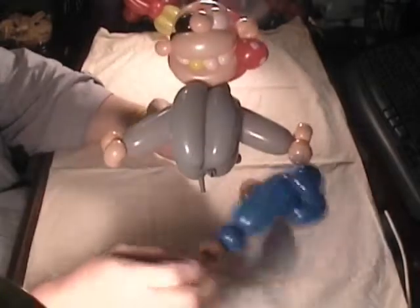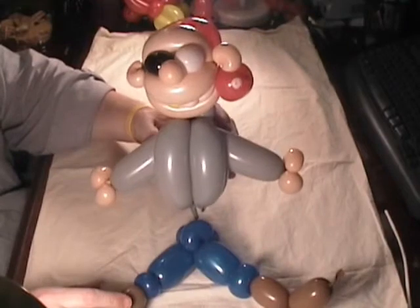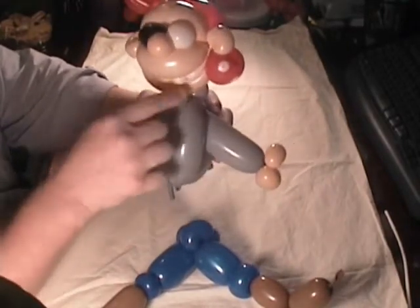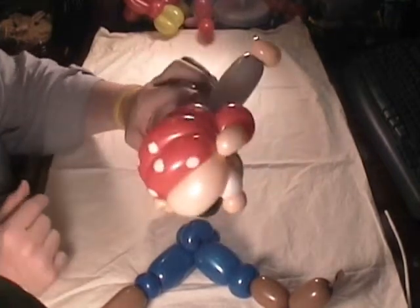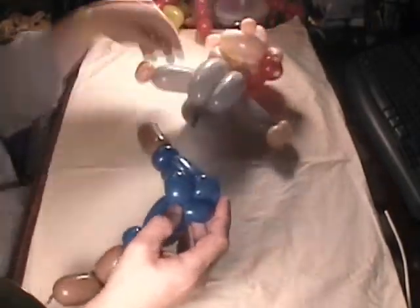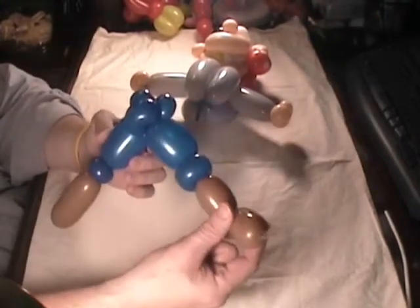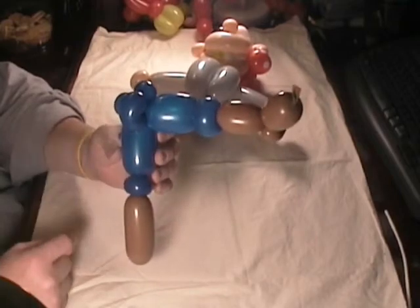His question was how do you attach the top of the body to the legs? What you have here is a pirate top of the body out of a grade 260. He's got some teeth right here with a gold tooth. He's got a patched eye and a bandana around his head — it's a pretty nice little design. And then for his legs, he's got some blue pants and a peg leg and then a boot on the other leg. These are tulip twists right here.